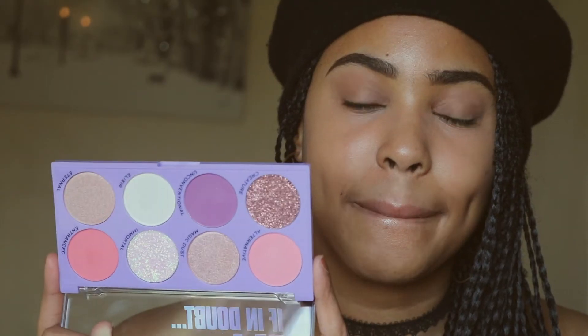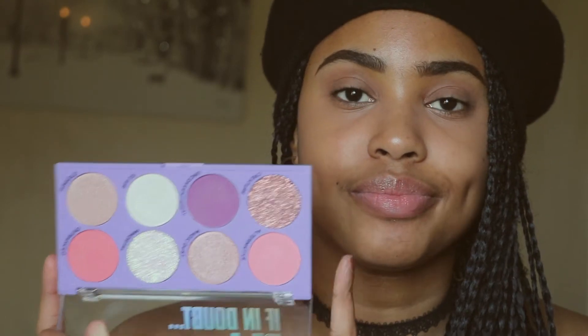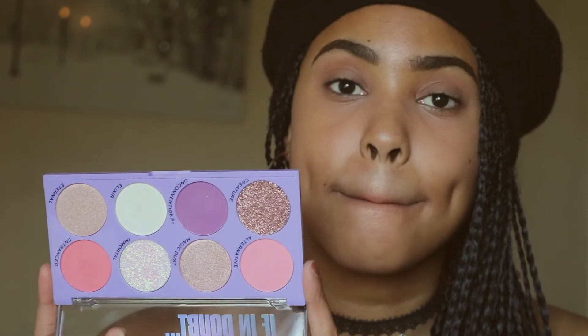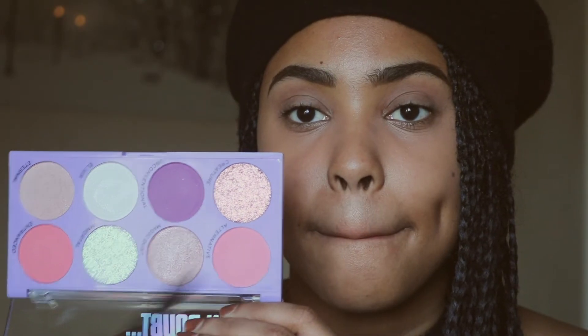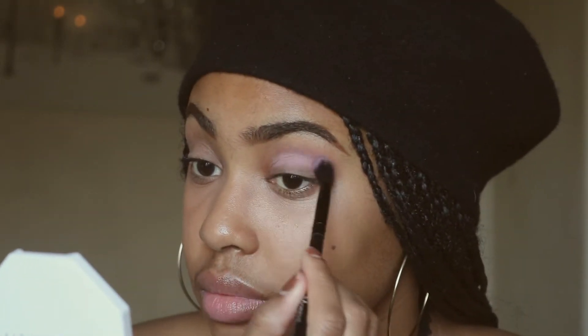I've already done my eyebrows, my concealer, and set my eyes off camera. Today I'm going to be using the 'If in Doubt, Be a Unicorn' palette — this was only five pounds from Boots. I'm first going to go in with this shade called Alternative and just blend that into my crease and all over my lid. I want this look to be as easy and simple as possible.